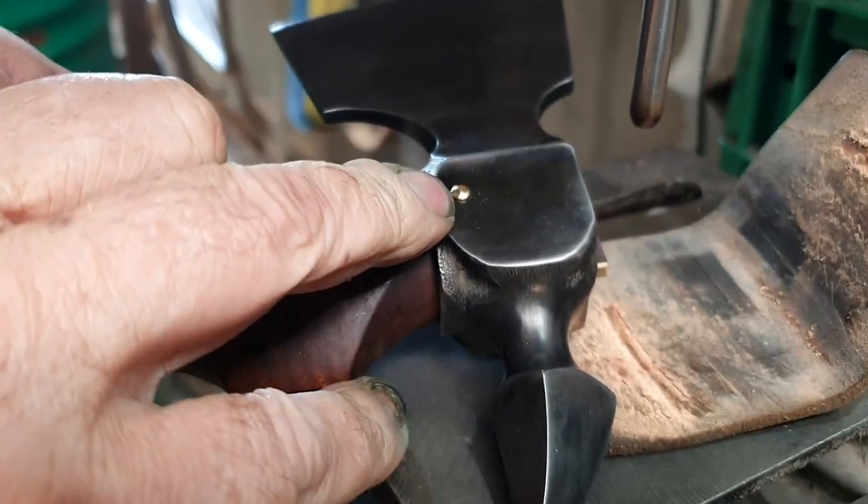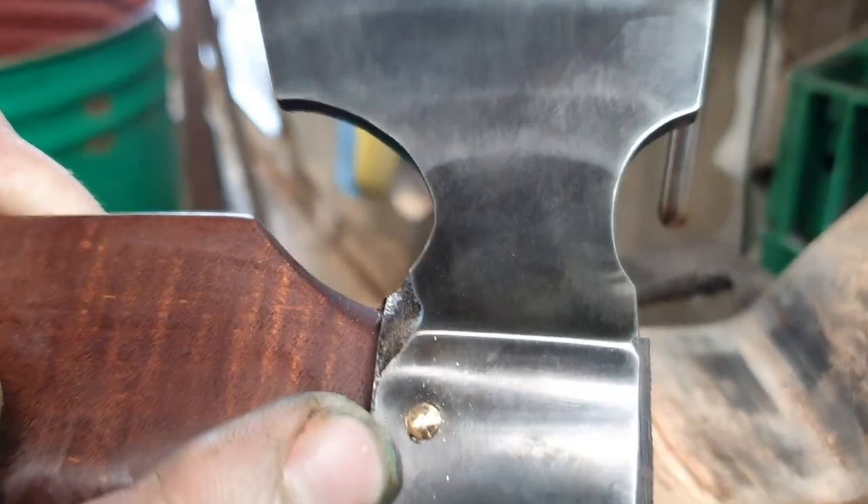There we go — perfectly formed little domed pins.